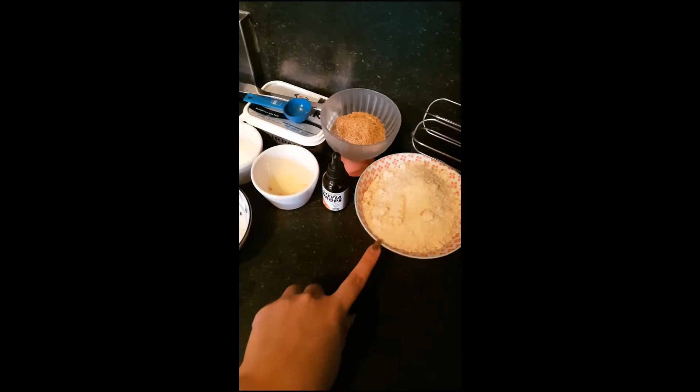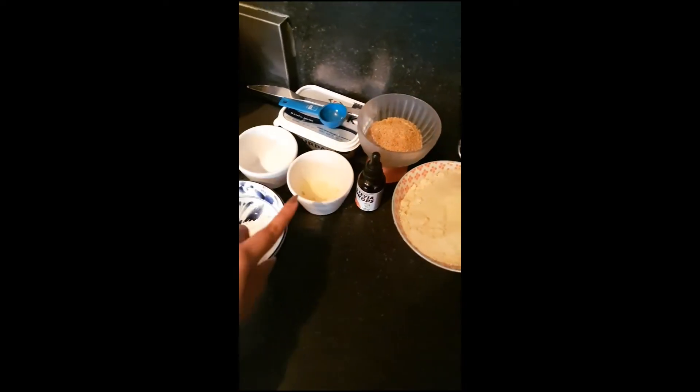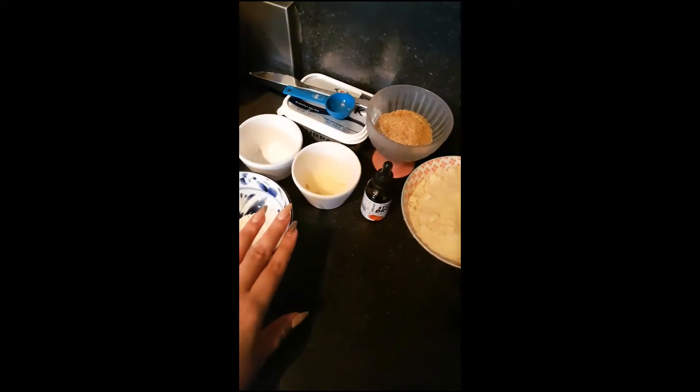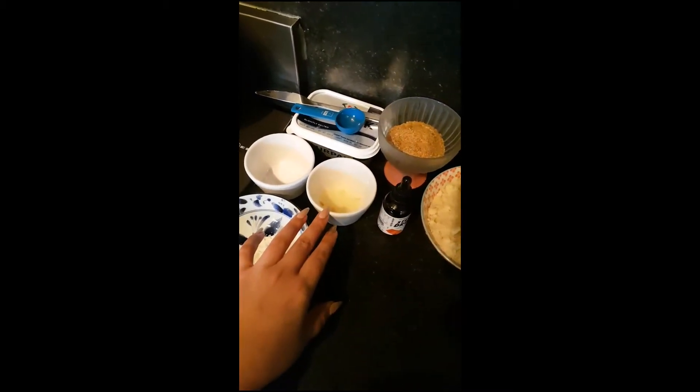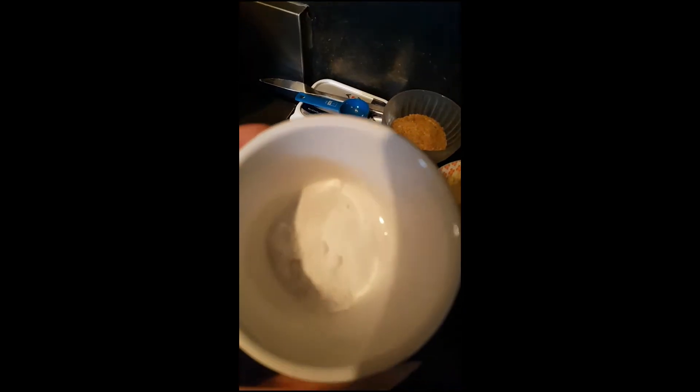I have two cups of almond flour, a quarter cup of ground flaxseed meal, some stevia drops, lemon juice — you could also substitute this for apple cider vinegar. I have half a teaspoon of baking soda and half a teaspoon of salt, and then two heaped tablespoons of coconut flour.